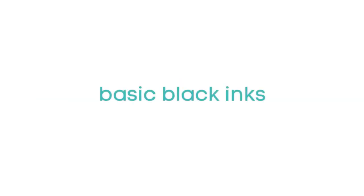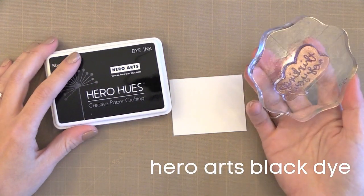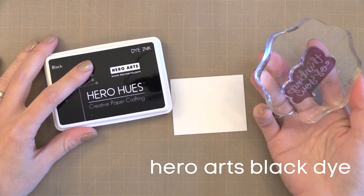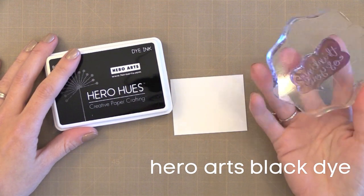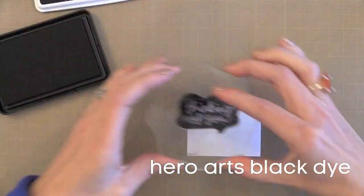Let's go ahead and start with some of the basics. There are a few black inks that I use. The one I use more than any other is the Hero Arts Black Dye Ink. I've used this ink for probably 15 years now and it's by far my favorite. You can stamp it and then do watercolor over it. You can't use Copic markers with it, but that's really the only thing you can't use it for. It gives a nice crisp, very dark, solid black image.